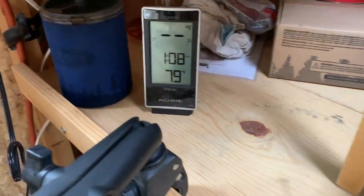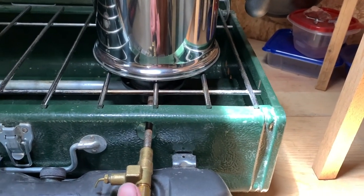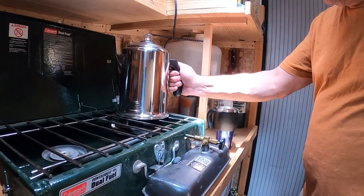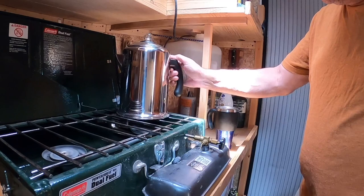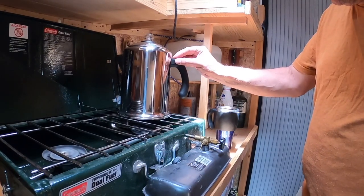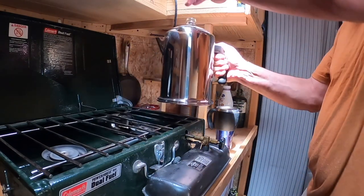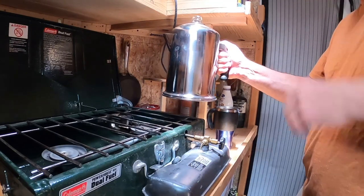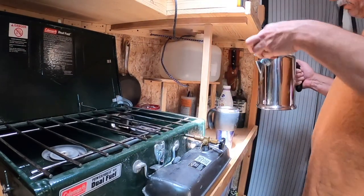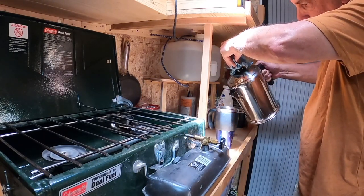About ten minutes — it's now 1:08, so let's go ahead and turn that off. Let's see how it pours. The handle's not bad, it's a little bit warm up here at the top but fairly cool here. The glass is very hot, so I want to make sure that doesn't fall open.